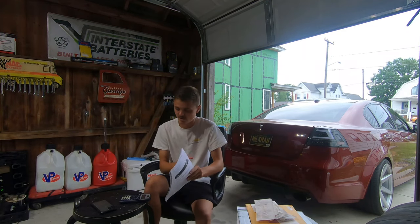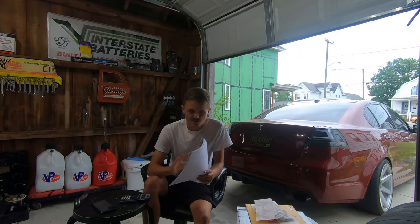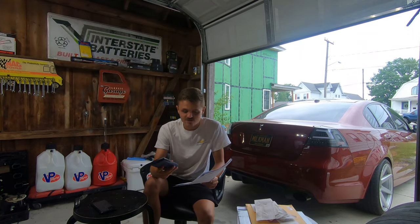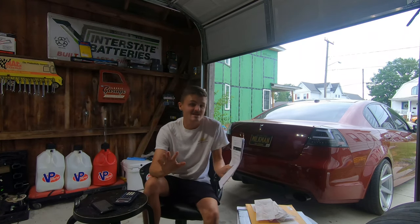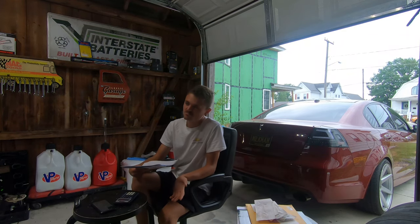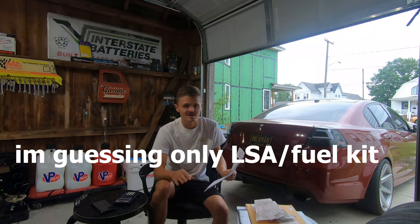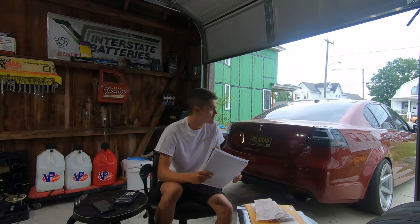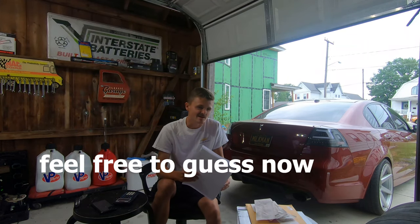I've got a stack of receipts here - this is just for the LSA and the fuel system. I legit started adding this up and got to like five or six thousand and I thought, you know what, I want my legit reaction, so I've got my calculator here. I'm going to take a guess - I'm going to say seven thousand two hundred. Watch me. I swear I did not look at this. Actually, it's probably going to be more than that - probably like eight thousand.